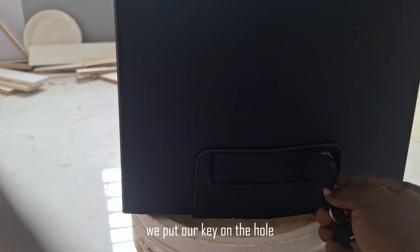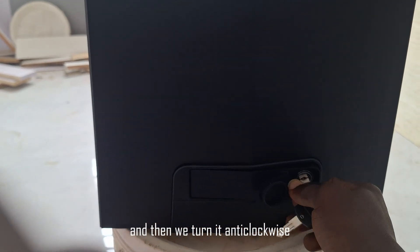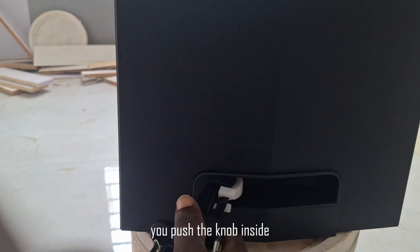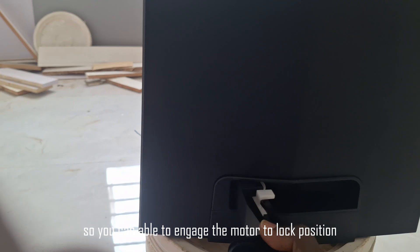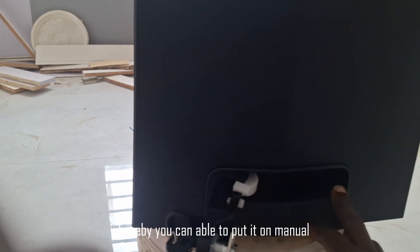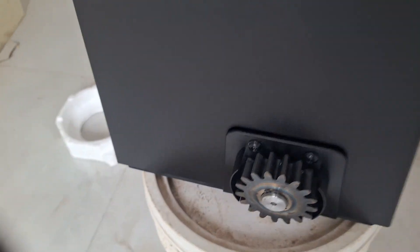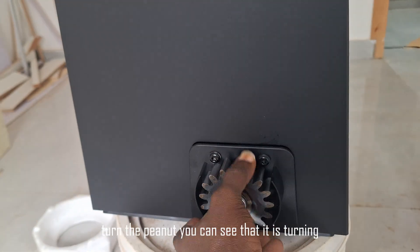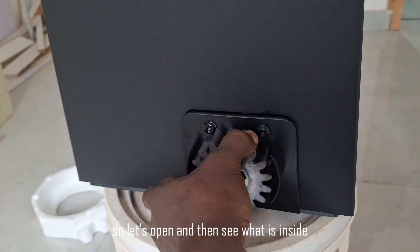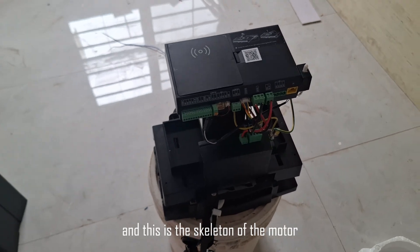You put your key in the hole and turn it anti-clockwise to open the manual override. You push the knob inside to engage the motor to the lock position, whereby you can put it on manual. For that matter, turn the pin out — you can see that it is turning, so the motor is now on manual mode.